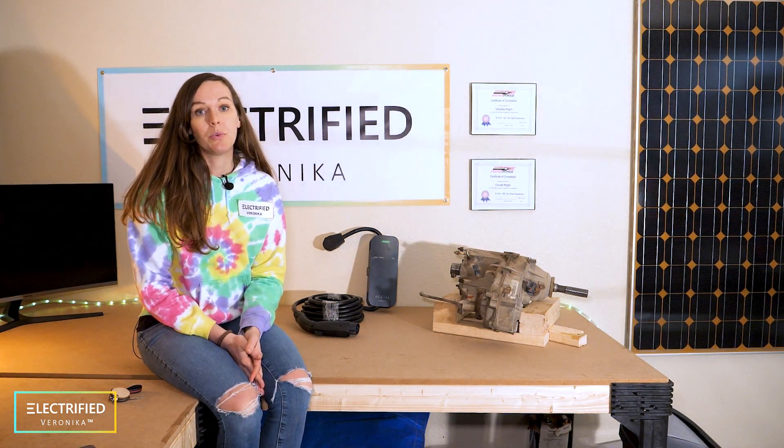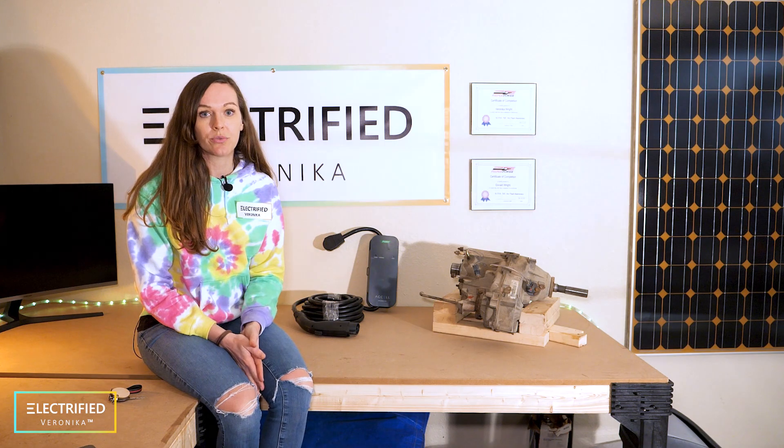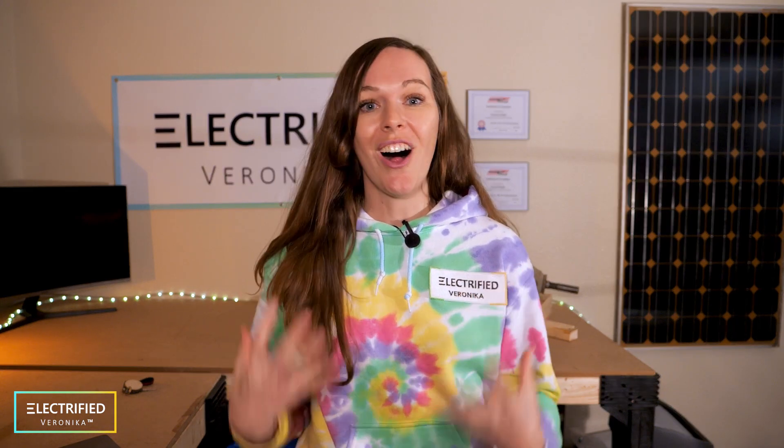We also went to several conferences and events and met companies that are actually offering conversion kits and components for electric conversions, and we are also exchanging with them. There are four main categories that we clustered our project into, and we will share all the details in the coming weeks and months.